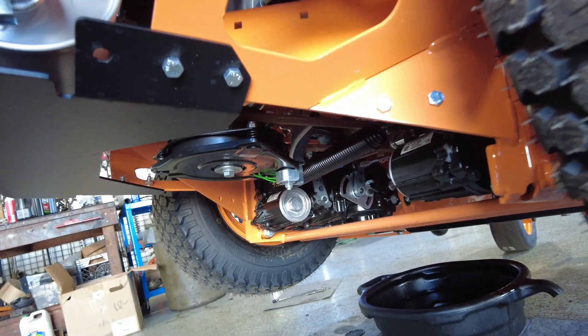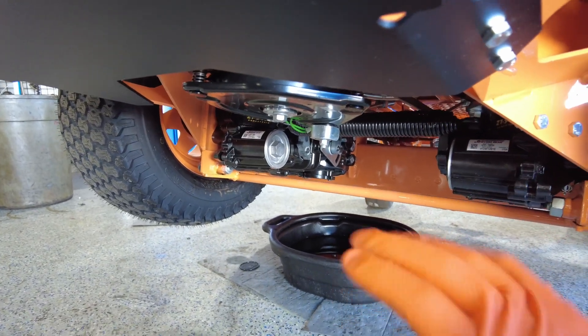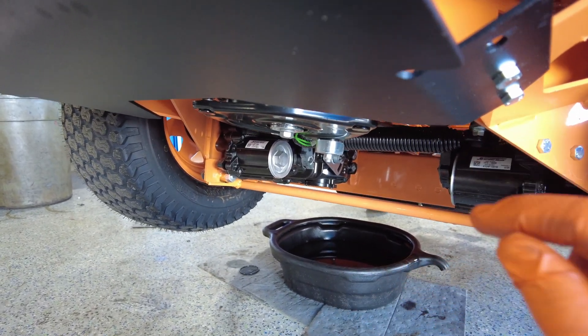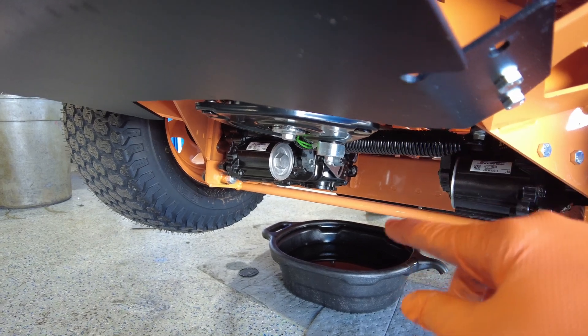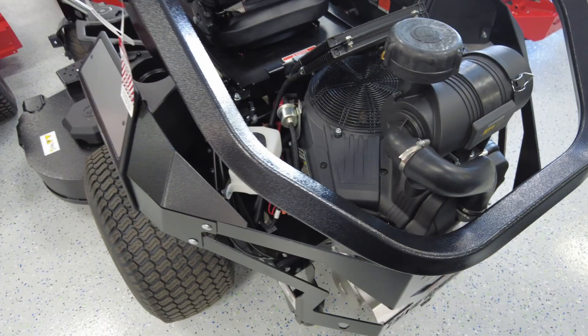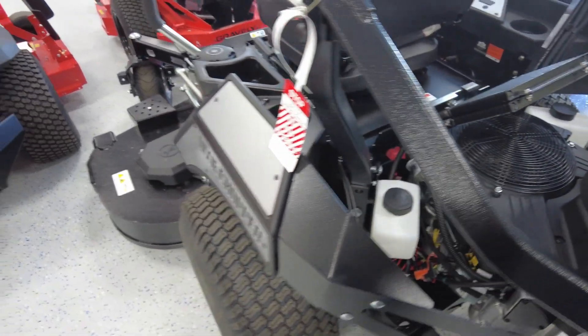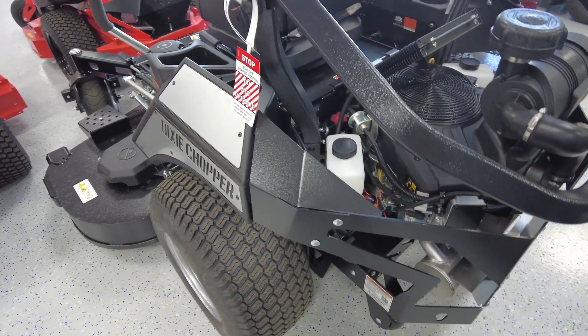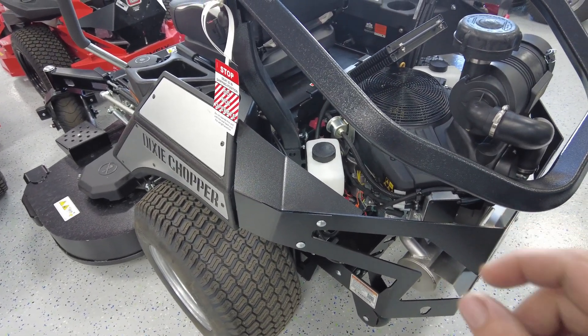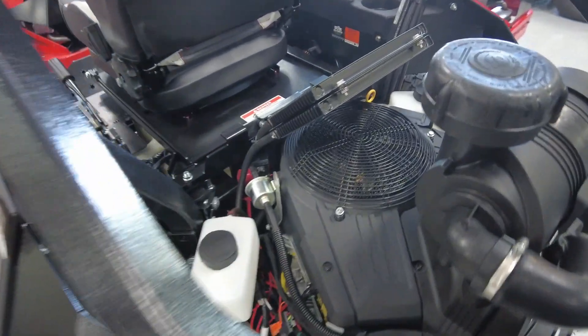Like I said before, depending on the mower you're working on with these transmissions, it depends on what is the easiest way to get to that bleed line. I want to show you here on this unit — they also have a Hydro-Gear 5400 — but when you do the hydro service, you do not have to pull the top caps.